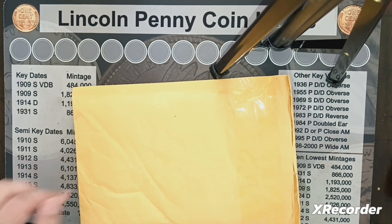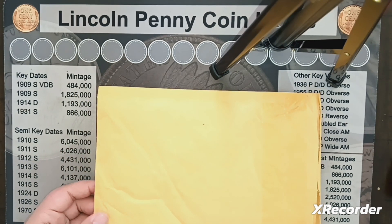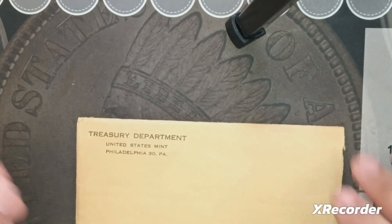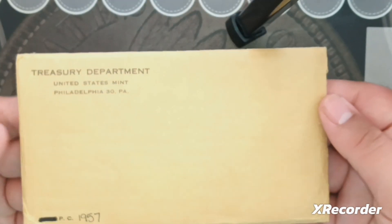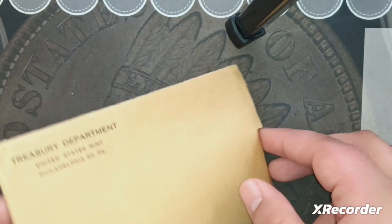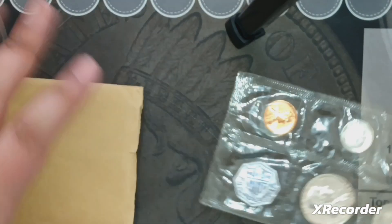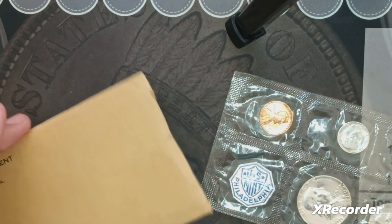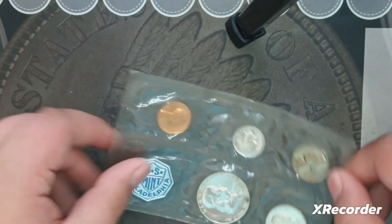This is actually what I thought it was, and it's something really cool — something I've always wanted to own but just never bought. This is a proof set from 1957. If you know anything about proof coins up to 1964, they made them in Philadelphia. I'm assuming whoever had it slid it open so I could take them out. Here's the package.